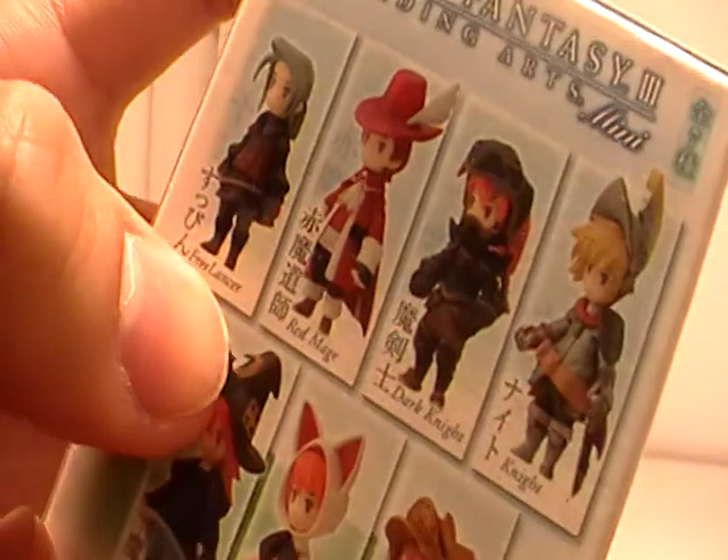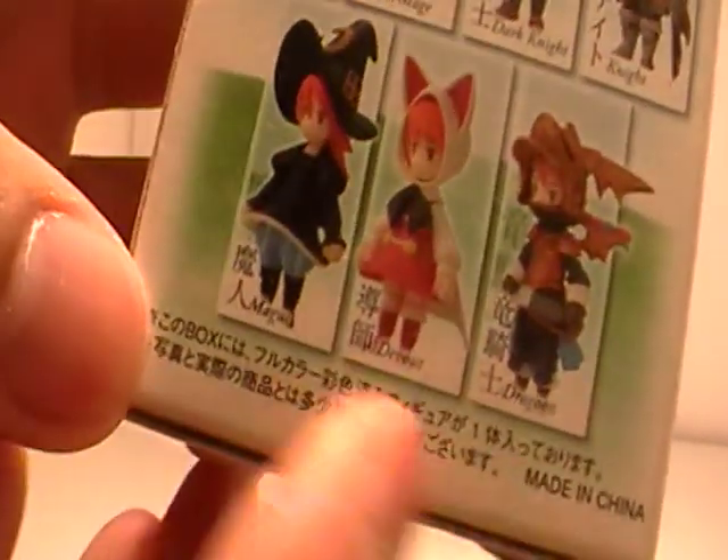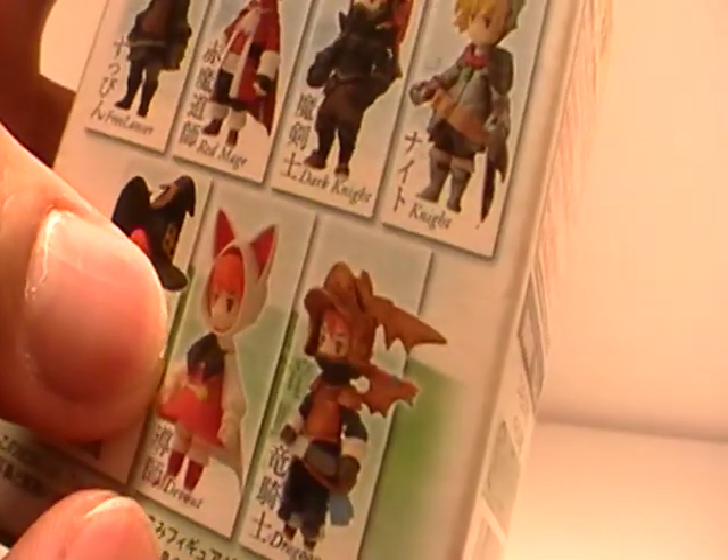This set came with a Freelancer, Red Mage, Dark Knight, Knight, Magus — which is just another name for Black Mage — a Devout, which is another name for White Mage, and a Dragoon.